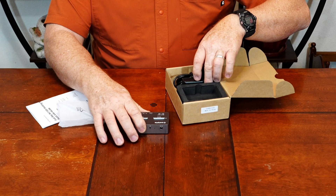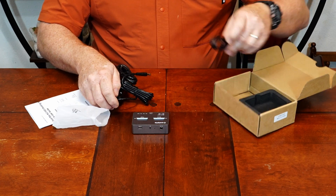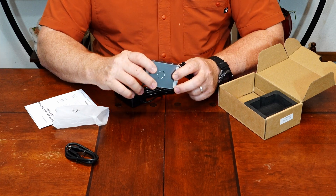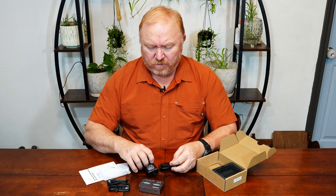So there's our little stand right there. And then of course, here's some USB cables and the power cord.